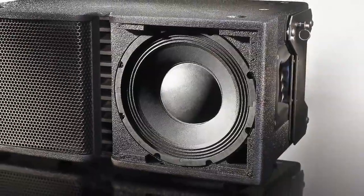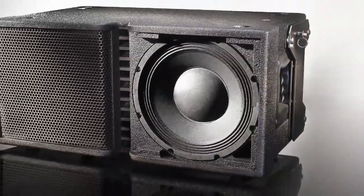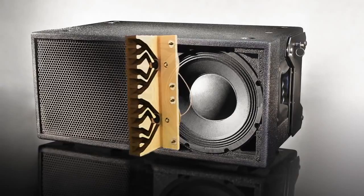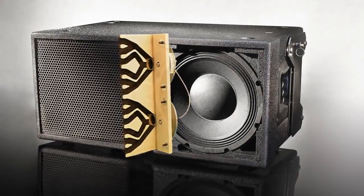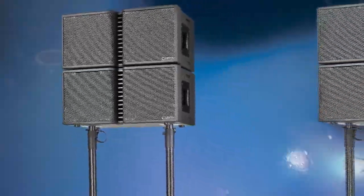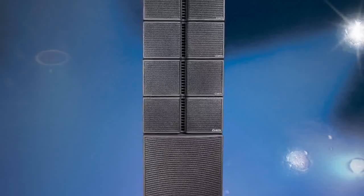The individual line array loudspeaker features high-efficiency 10-inch low-mid drivers. The unique PurePath horn lens provides natural and cylindrically projected high frequencies. The efficiency and throw of the TRX3210 can cover small to medium crowds in a pole-mounted or stacked solution without SureFly hardware.